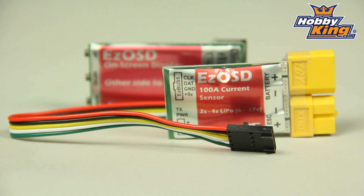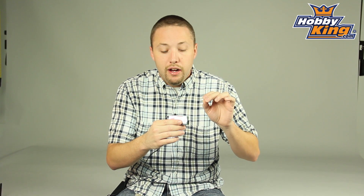Hey guys, Byron here from Hobby King. Got another cool product to show you. This is the Hobby King Easy OSD system — a very cool product designed for those doing FPV. What this does is give you on-screen display information through your FPV goggles.